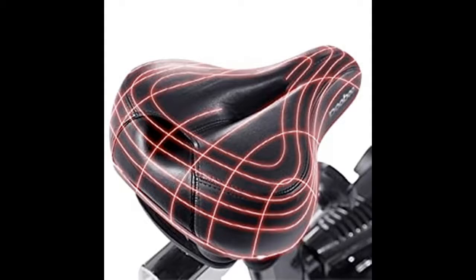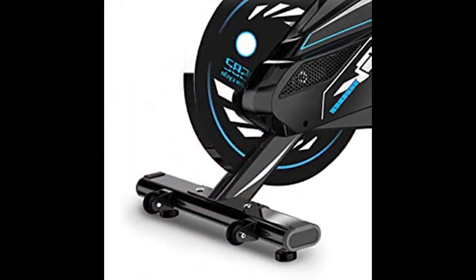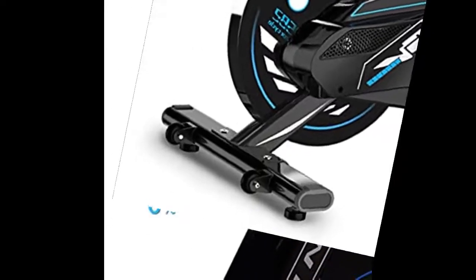A multi-use holder can support a tablet, phone, water bottle, and other items. Two transportation wheels allow for easy movement, and a digital monitor enables easy tracking of workout data.